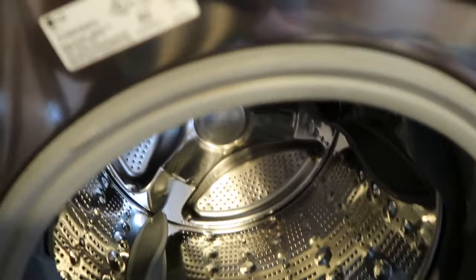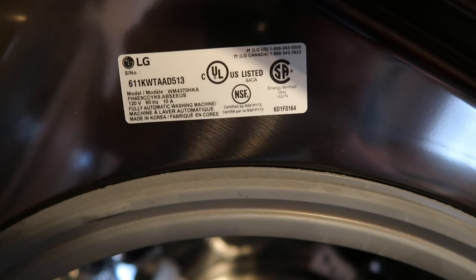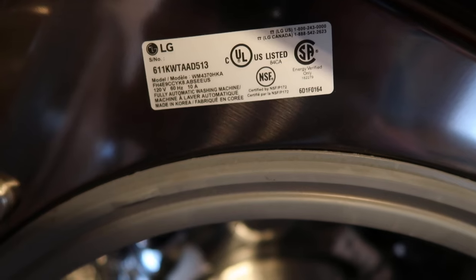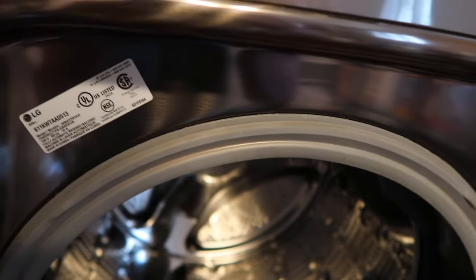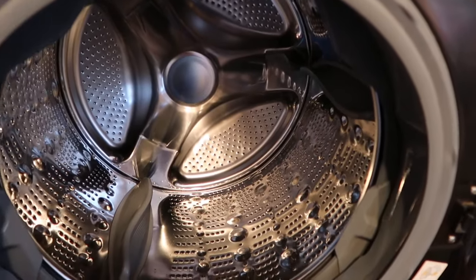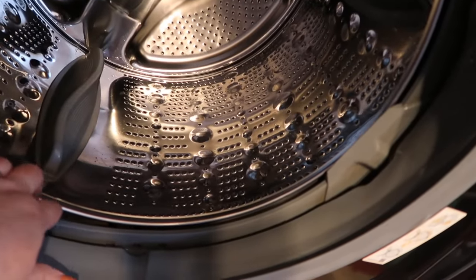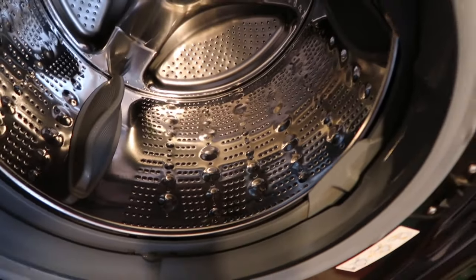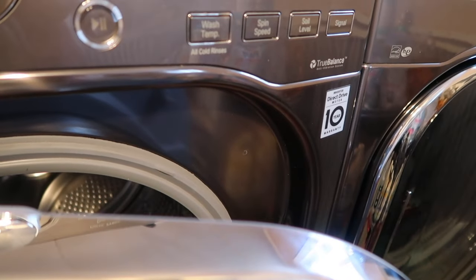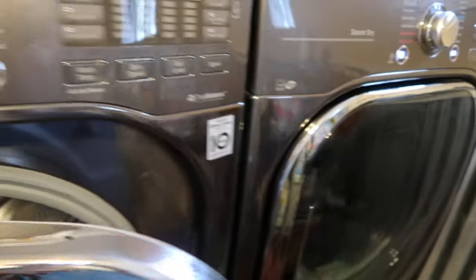The model number of the washer is WM4370HKA — this is the black stainless steel version. The inside has held up nicely since purchasing it in February. It's really easy to clean out the door lip — you just pull it back after every couple of loads, wash it out, and when not in use I leave it slightly open so it dries out and you don't get that moldy awful smell.